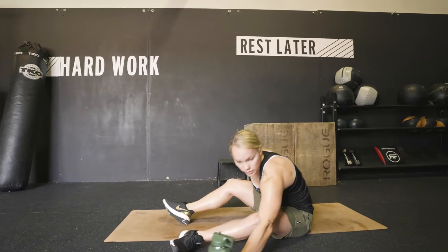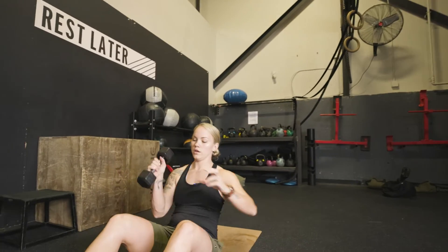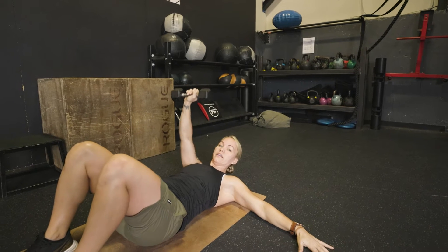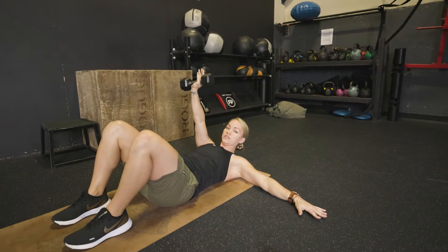So what you're gonna do is go to the ground, grab your dumbbell. Your arm goes out to the side, the other arm stays up. You want to keep your shoulders retracted together when you do this.